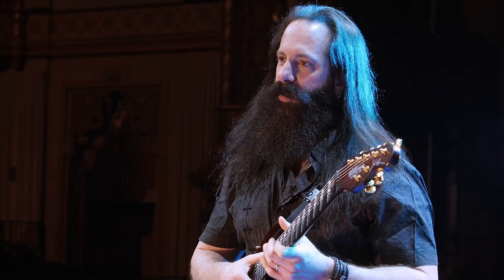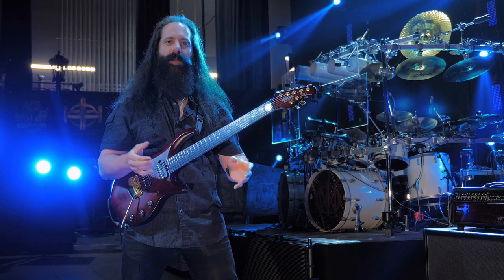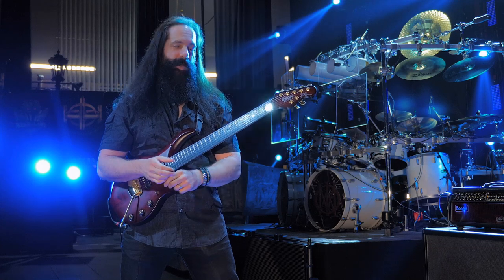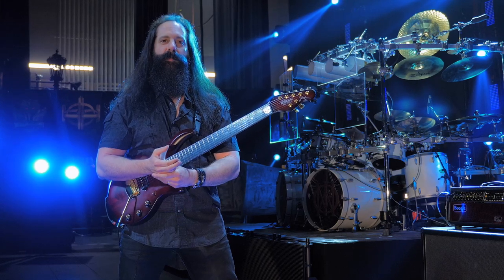Now that I have the 7-string guitar, I want to demonstrate what channel 2 sounds like. Channel 2 I primarily use as my main heavy rhythm crunch channel — that sound I use probably 90% of any evening that I'm playing a show with Dream Theater. So it's a very, very important channel.